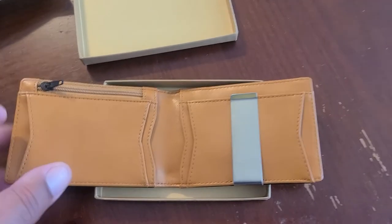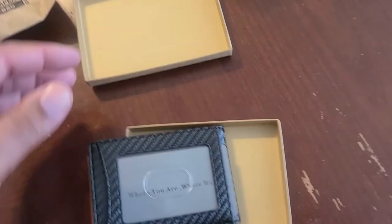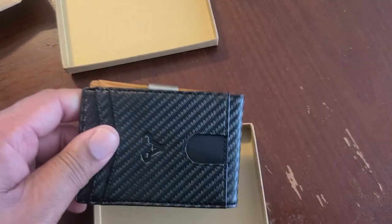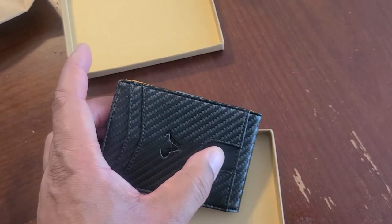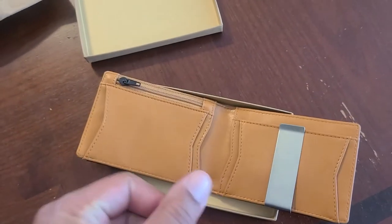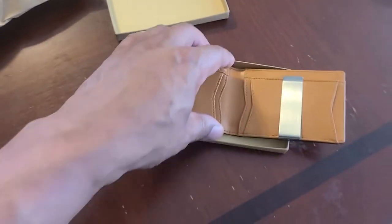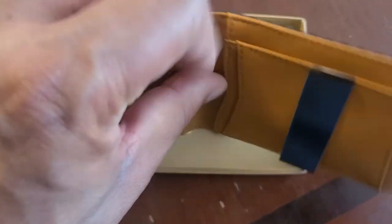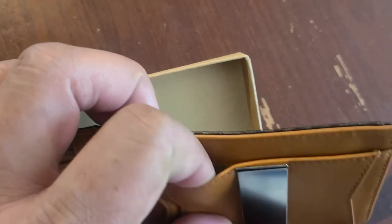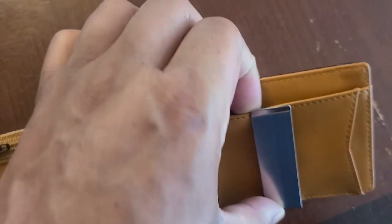I do like the many pockets. You can put your IDs in here, put your main debit or credit card where you have easy access to it, and cards you don't use as much — like medical cards or credit cards you only use once in a blue moon — you can put inside the other compartments. You can actually put something in that back pocket too. It'd be a tight fit, but it's a pocket.